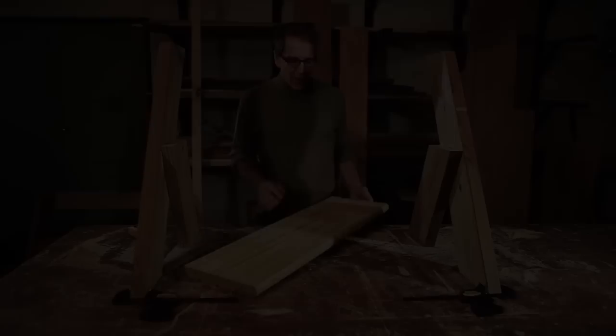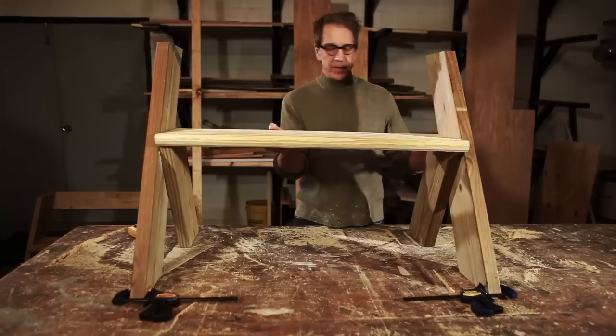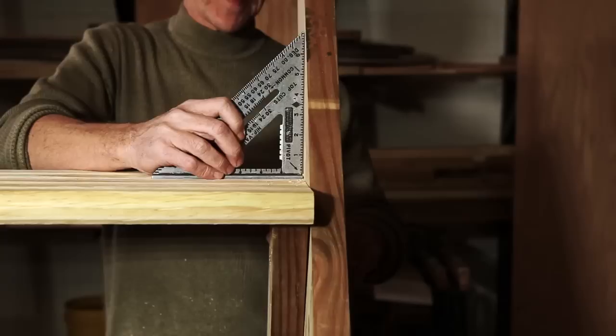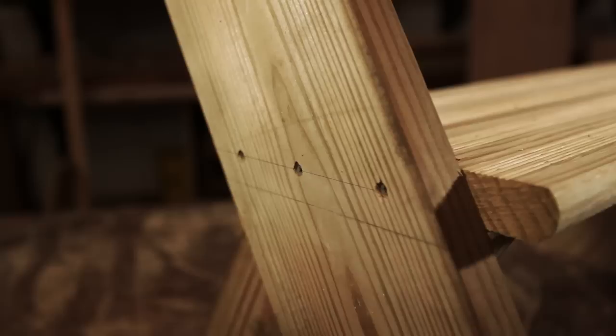Then do the exact same thing for the other side. We're using a stair tread for the seat — it's great because it's 12 inches wide, which gives you a nice wide seat, and it has a rounded front which is easy on the back of your knees. Take your seat, position it, and line up the back corner of the seat with the back edge of the leg. We're going to install four screws near the very end of the tread and three screws in from the side.